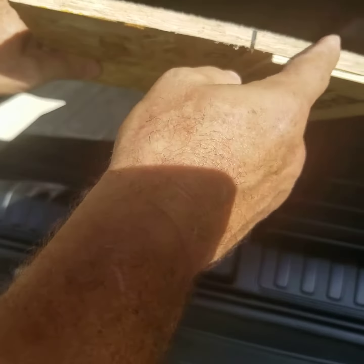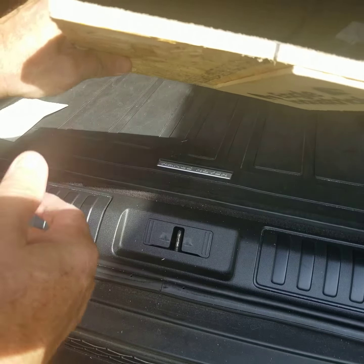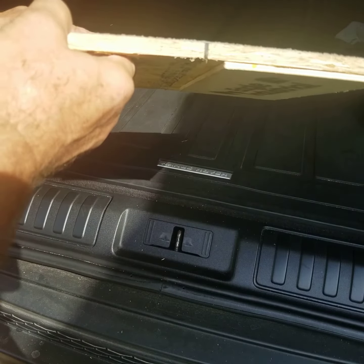Here's an example of a substrate — it could be any substrate: dense glass, zip board. This happens to be LP.